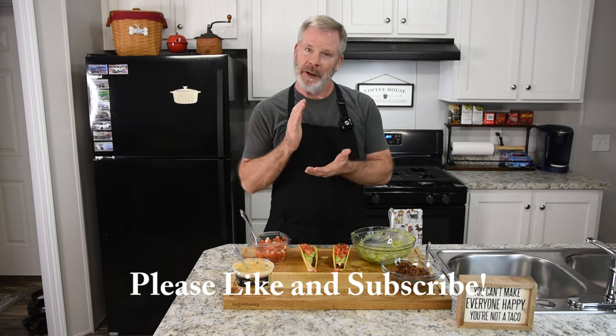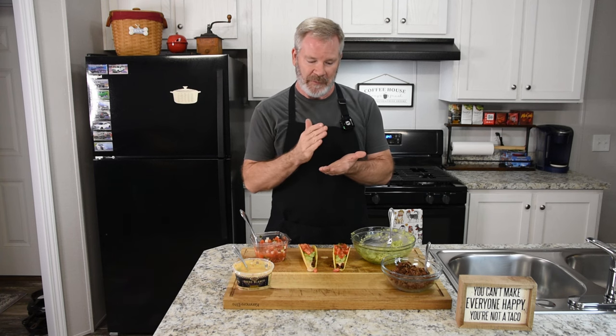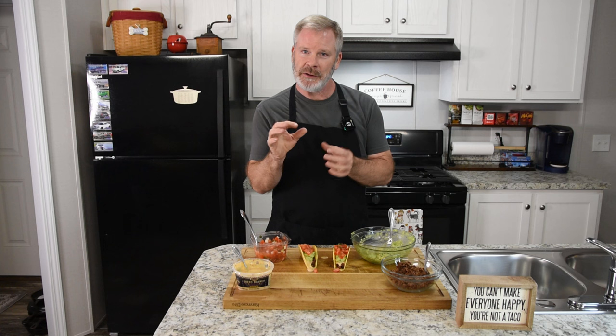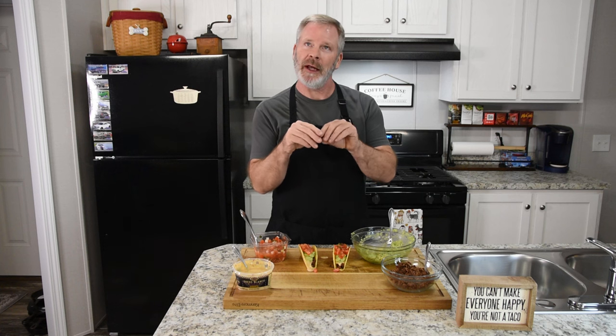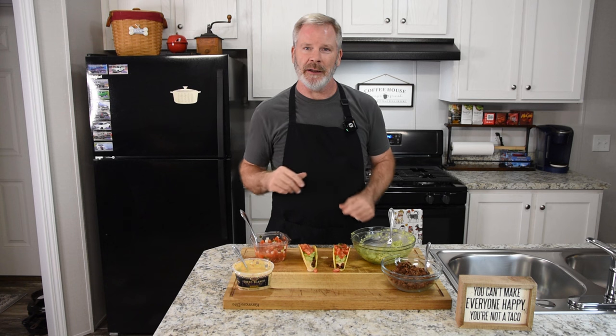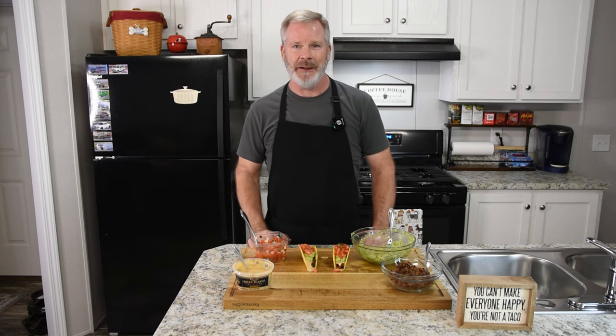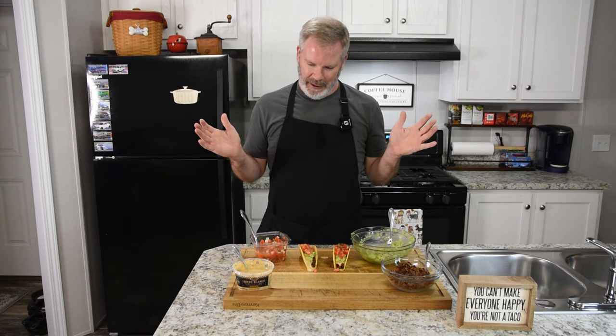Growing up we had your standard ground beef that you seasoned with the packet. You had your shredded cheddar cheese, some shredded lettuce and some tomato on top — and that's how we ate it. I could eat just tons of them. I love tacos and to this day I still like to have them at least once a week, and this is a very quick meal.